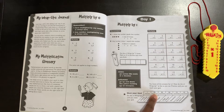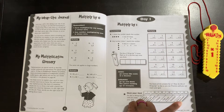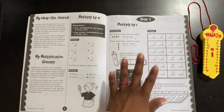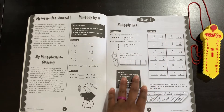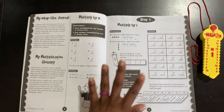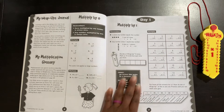So on day one they may only be able to do the wrap-ups in 45 seconds. The girls set a timer and they just go for it. A lot of times they'll keep going because they want to get down to 10 seconds — that's the competitive part. They're competing with themselves, but also with each other because one daughter is doing multiplication and the other is doing division, and then they will switch.